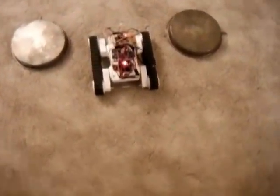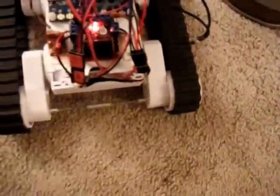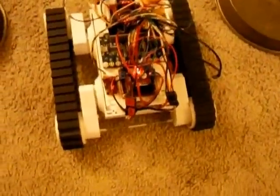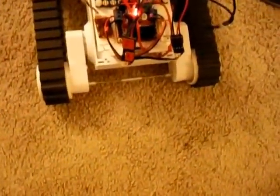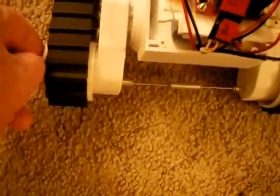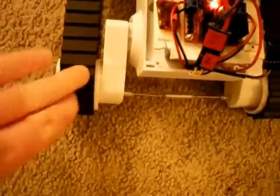This is a figure eight attempt with the Rover 5 chassis. It's been modified a bit to both pull the gearboxes back towards each other to counteract the bowing that happens from the treads pulling on the gearboxes. I also took Erco's advice, my friend on the Parallax Robotics Forum, and I removed the rims of the wheels.